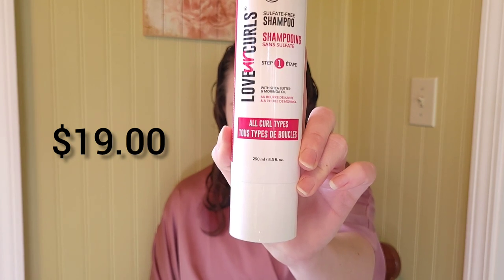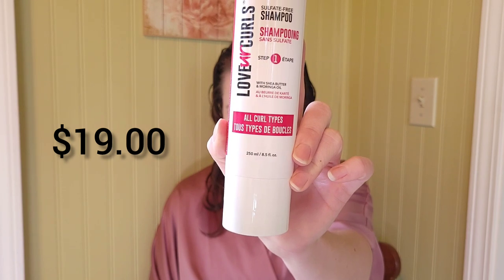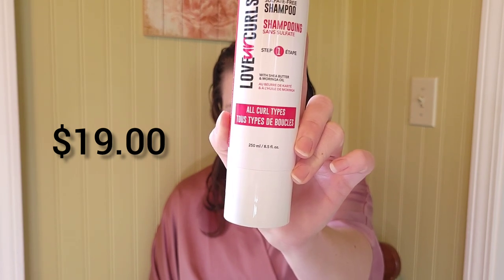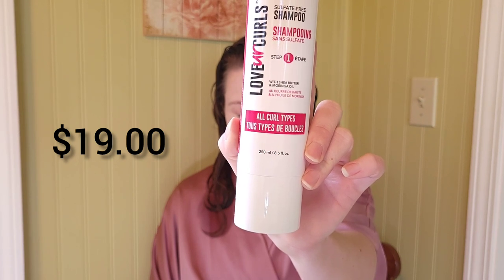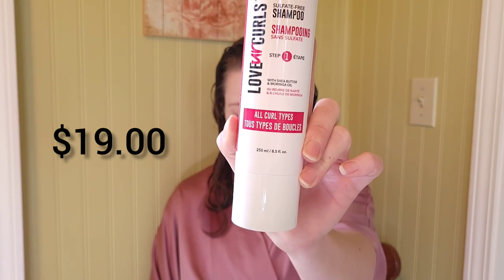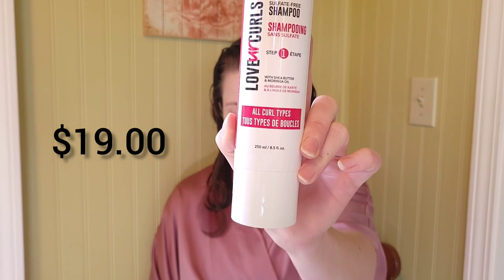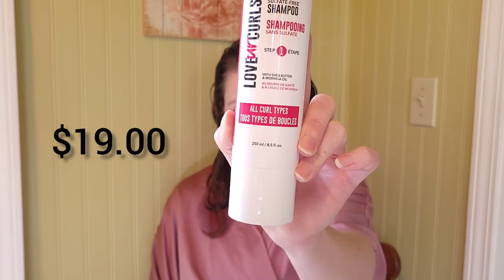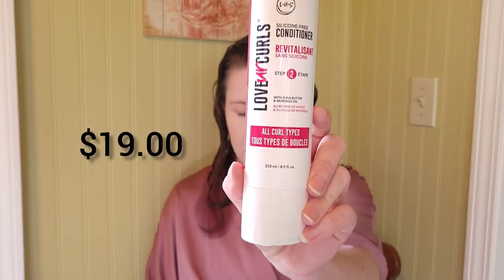This sulfate-free light lather formula gently yet effectively cleanses your scalp and hair, infused with the right amount of shea butter and moringa oil to leave your hair feeling clean and moisturized with every wash. It's color safe and great for all curl types. Directions say to apply to wet hair and massage gently, rinse well, and for best results follow with the Love Your Curls conditioner.